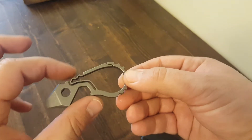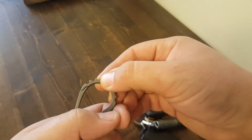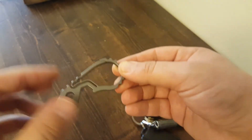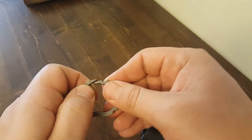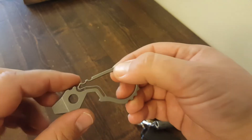Because it's 6Al-4V titanium, it has the memory so it bounces right back. If you wanted it looser you could just overextend it all the way down to the bottom, or if you find it's too much you can just flip it around and flex it back the other way.